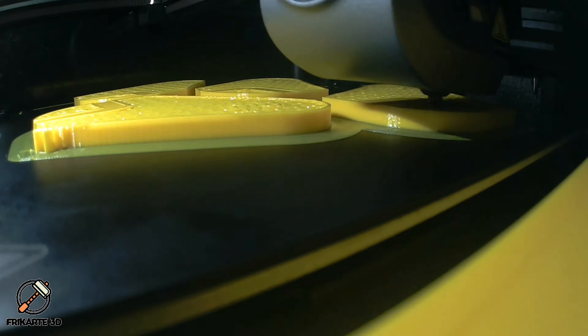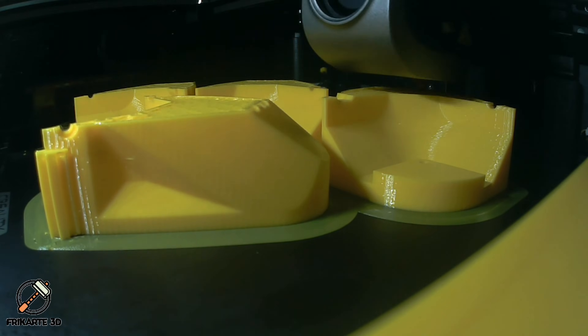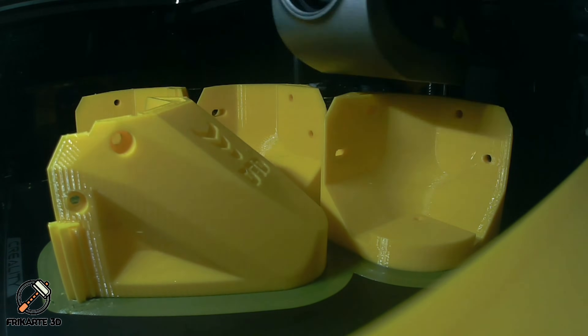I printed these using ICDT PG Yellow and they look very good. The details are very nice and the material is strong enough to support the printer's weight without problem.